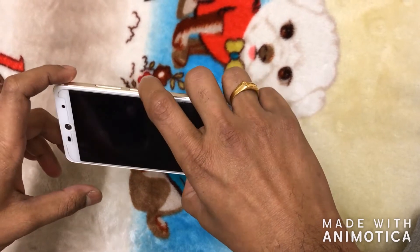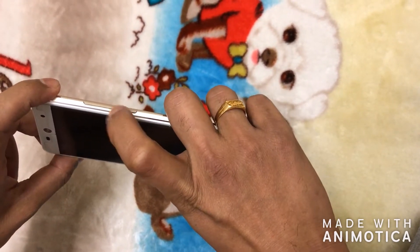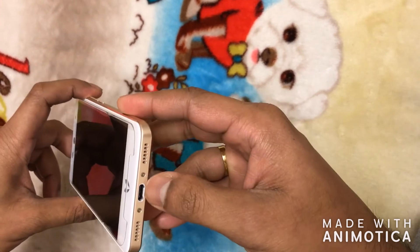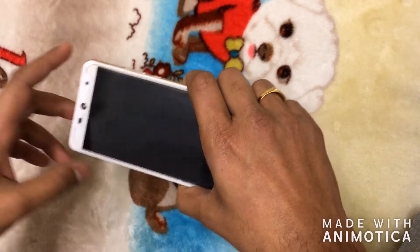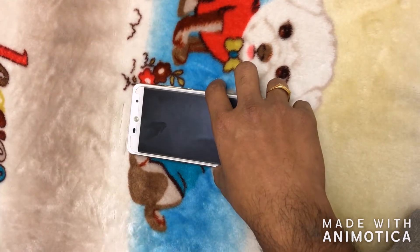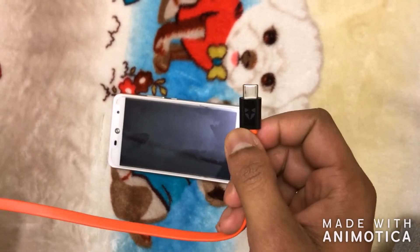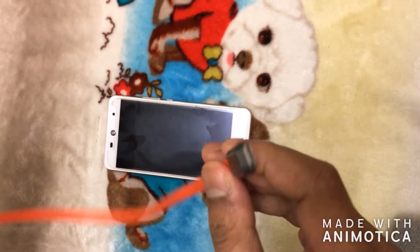Before going into detail on that, let me explain the connectors and buttons available on the phone. We have the power button and the volume up and down, which are on the same side on the right. The SIM card slot is on the left side, the power connector is at the bottom, and the audio jack is on the top. This phone uses a Type-C connector, which is different from what you find on other Android phones like Samsung.